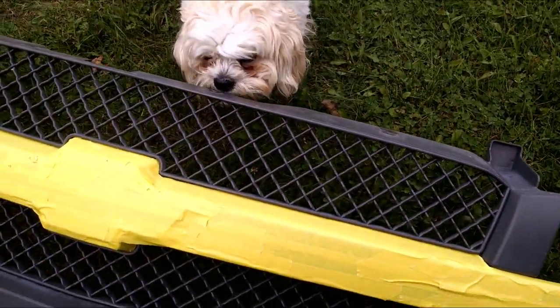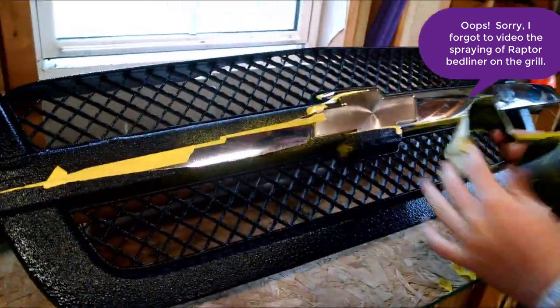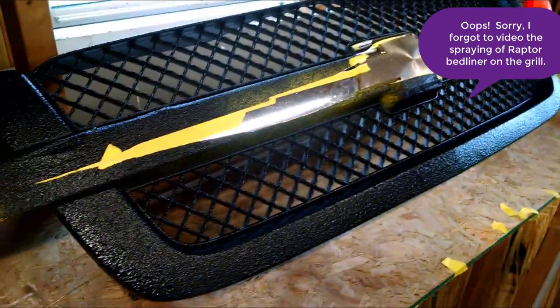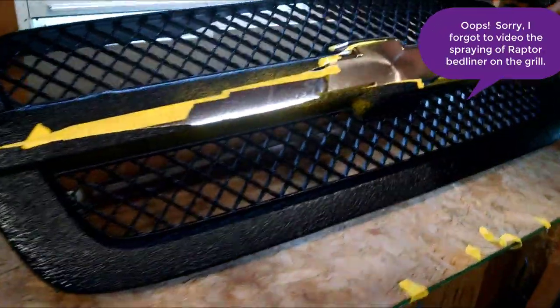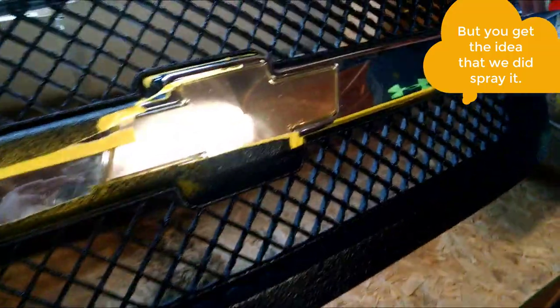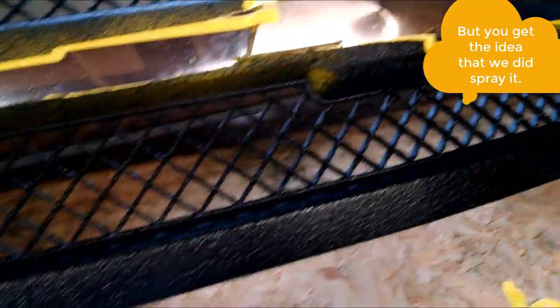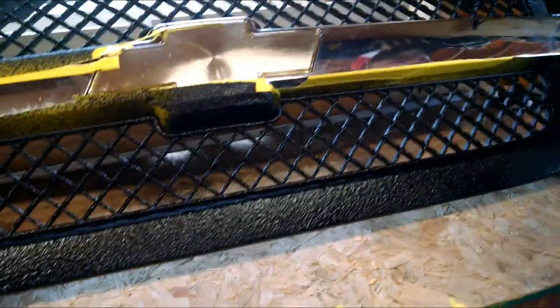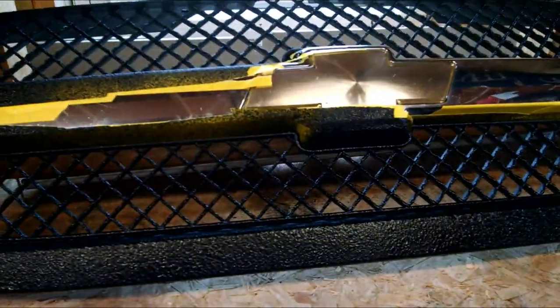The dog does not get sprayed, of course. Here is our grill sprayed with Raptor bed liner — it's now changed colors from a faded gray. You can see the chrome coming through, and the black looks awesome. Even though it doesn't need protection, it's now well coated for many years. We're going to put that on and show you what it looks like when it's installed.